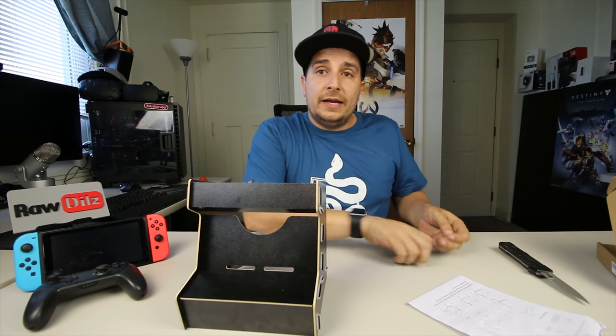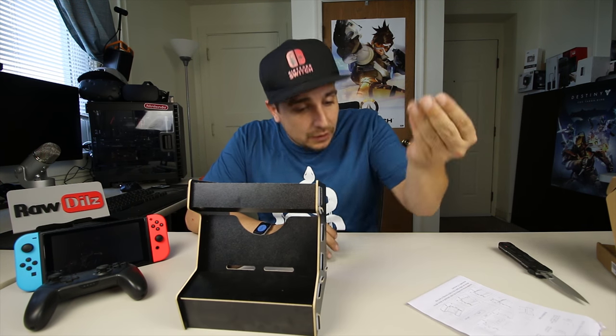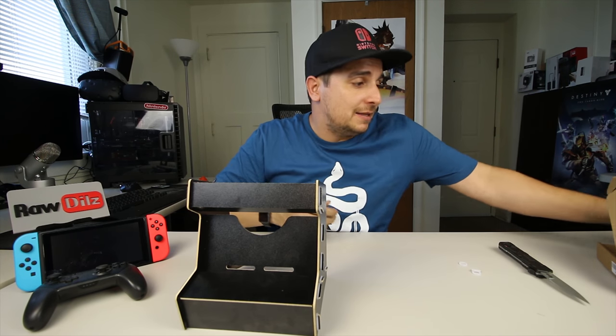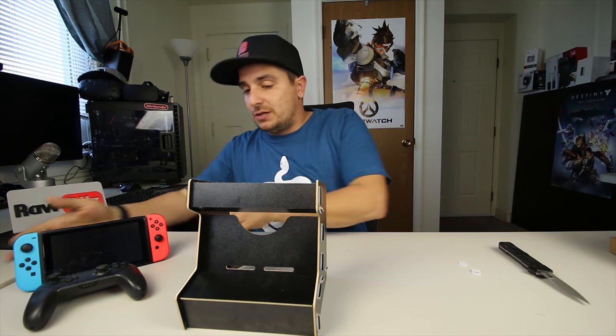I have it all together and I even have three extra O-rings left over. So if you did have some extra in your bag, don't worry — you didn't miss anything. That's just the way it's supposed to be.